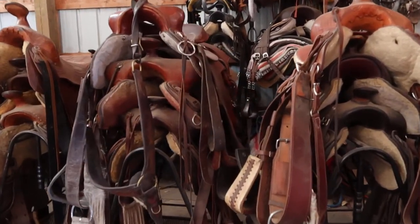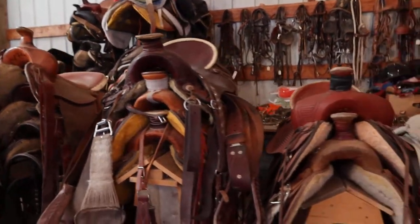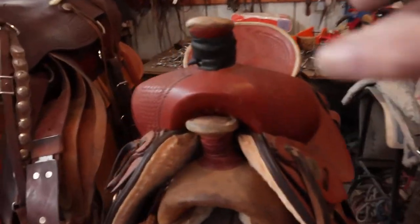But they're all in excellent condition. Here's one right here — it's brand new. You can see the fleece underneath there; never even been on a horse.